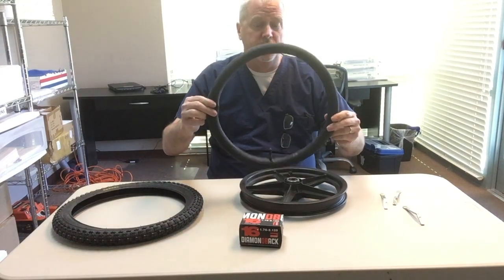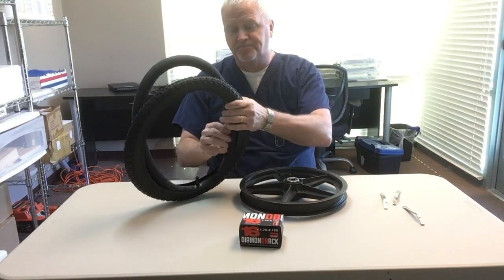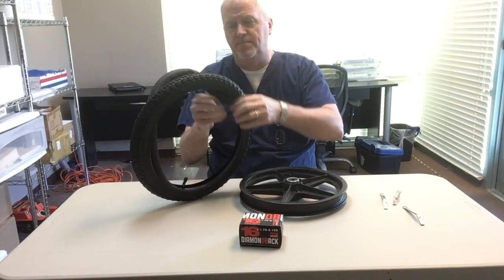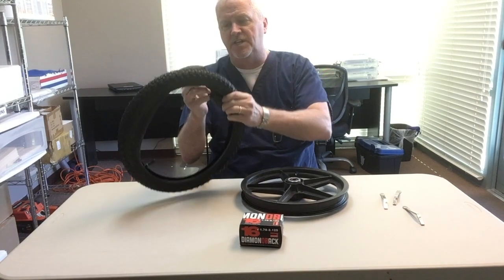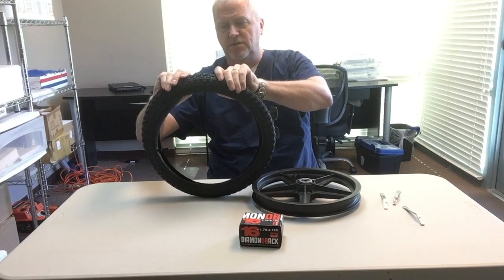Now you take your new inner tube that's partially inflated and insert that in the new tire. If you try to install a flat new tube in the frame it's very difficult to get it in there — when it's partially inflated you just insert it.